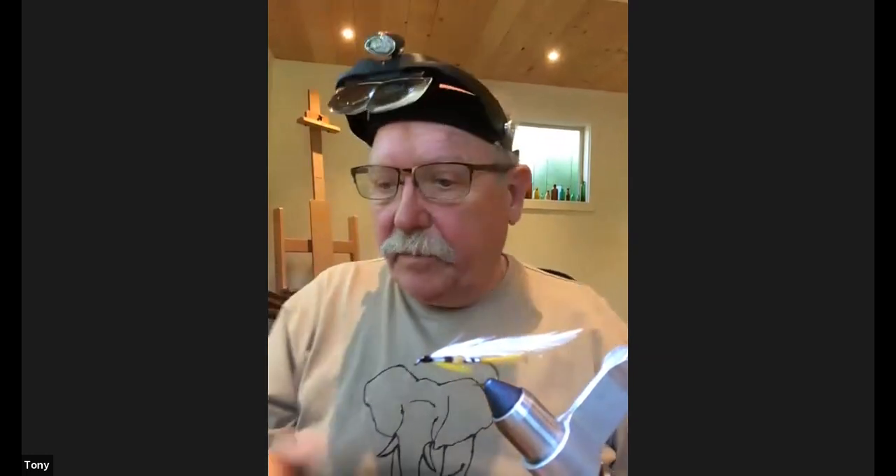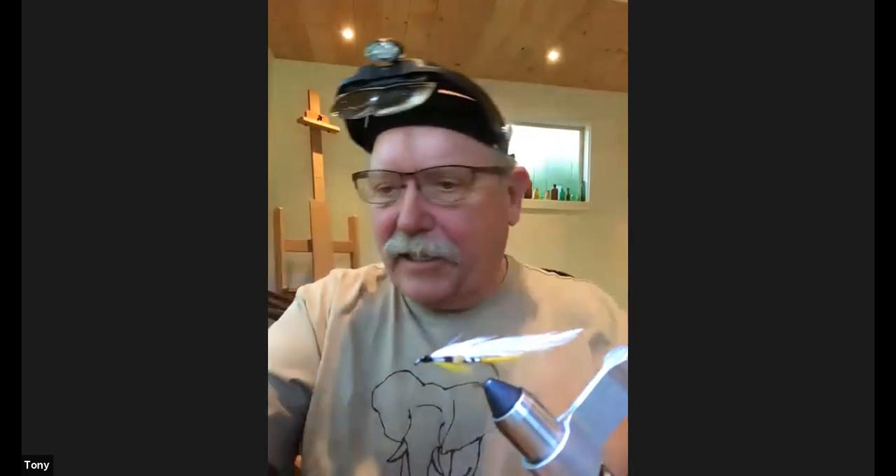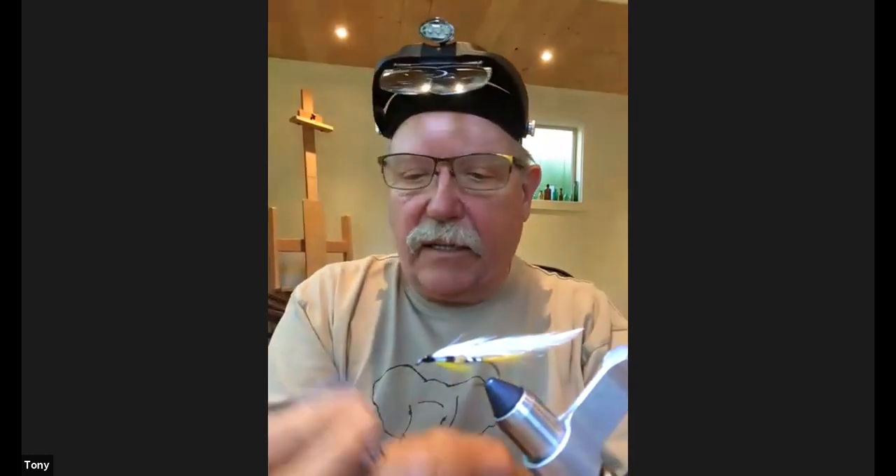And there you have a black ghost. Nicely tied, Tony — even with the shaky hands. It's a pretty fly, which is kind of why I started tying it in the first place. Do you ever tie it with a red throat? That's the traditional black ghost, but I don't see why one couldn't vary the colors. I've also put a hackle on the front to create a little more disturbance.